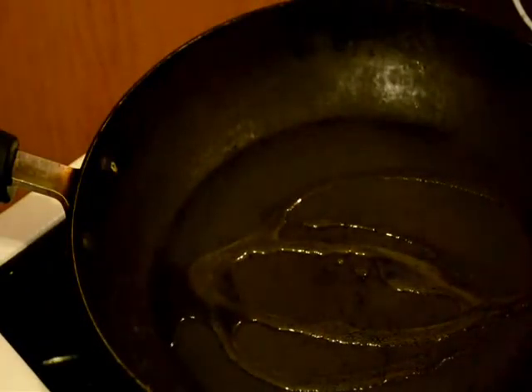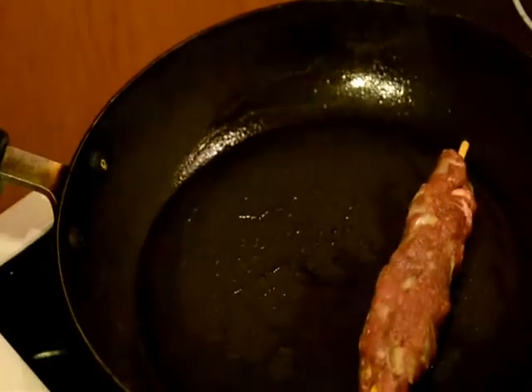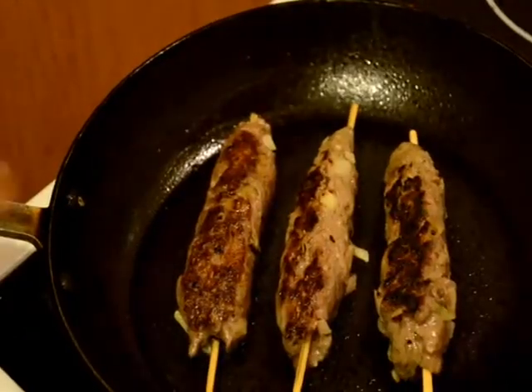I will heat a non-stick cooking pan, add some vegetable oil, and fry the kebabs for 4 minutes on each side on very high flame. If you fry the kebabs on high flame, the inner portion of the kebabs remains juicy but the outer portion becomes very crispy and very brown in colour. You can see the dark brown colour — the kebabs are very juicy inside and crispy from outside.